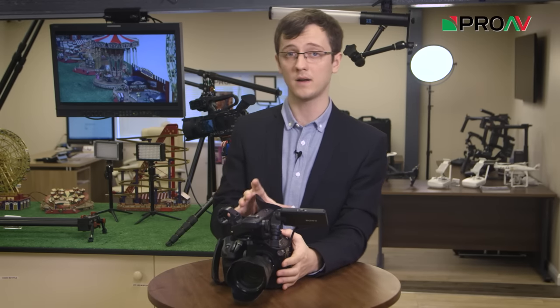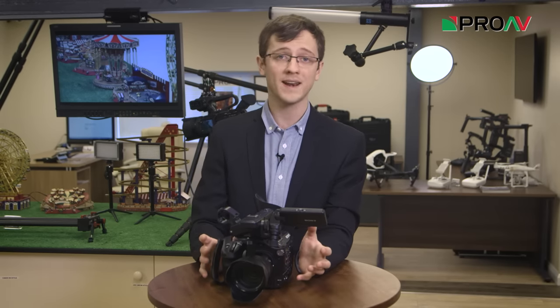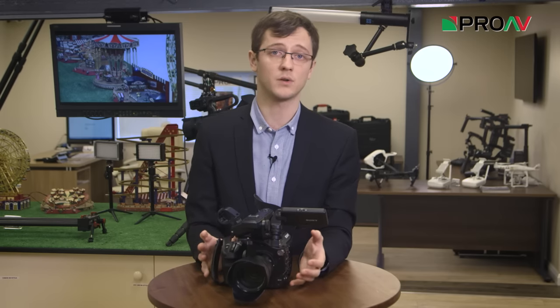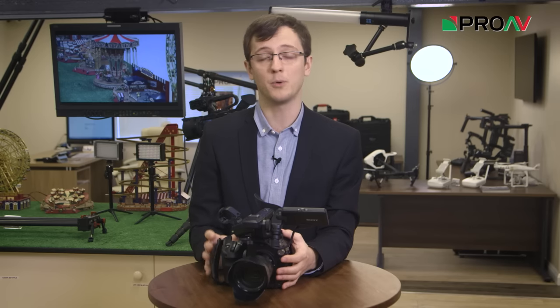Now this wasn't the first camera in Sony's line-up to have it, but it is the first time that it's been added to one of their large sensor professional cameras. And I think it is a very interesting addition, which I think is going to be really popular. If you want to find out more, visit our website or give us a call. If this was useful to you, please do subscribe to our channel and we'll keep on making more of these videos. Thanks for watching.